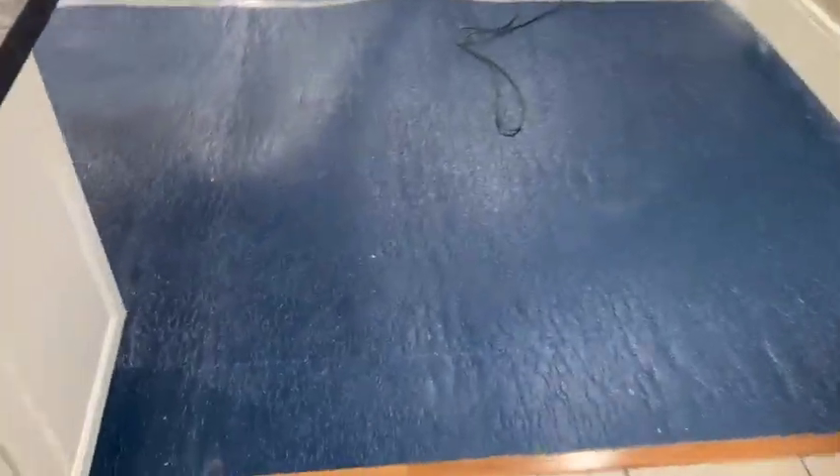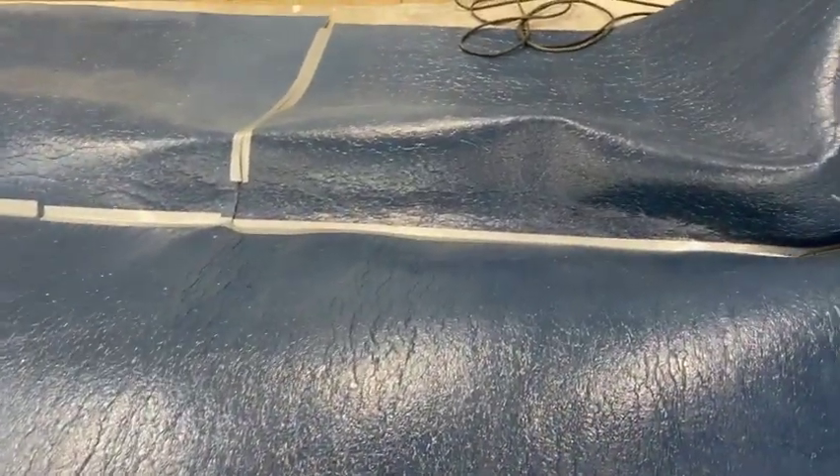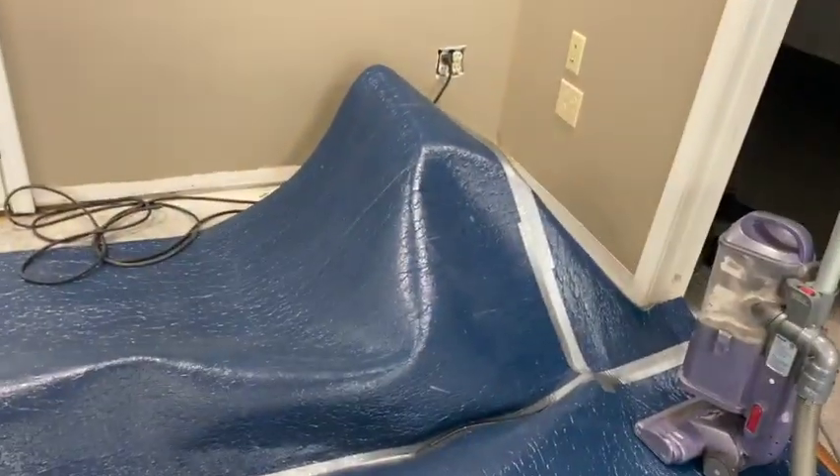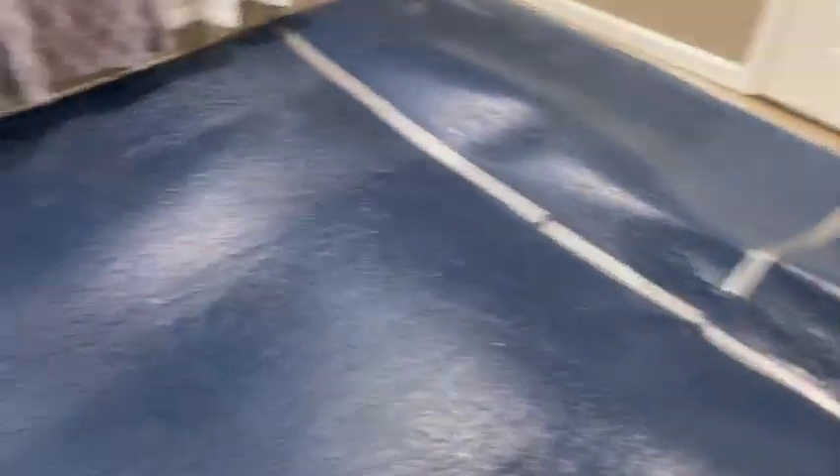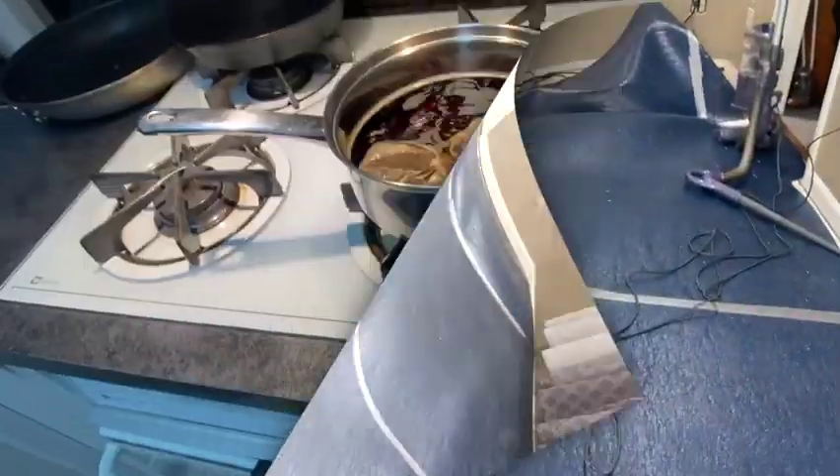It's got a moisture barrier and a walking pad. My brother advised me that I should probably dry it out underneath, so I've got a floor fan underneath there. It's adding quite a bit of air circulation and it's air conditioning in here real good, so yeah, it's working.